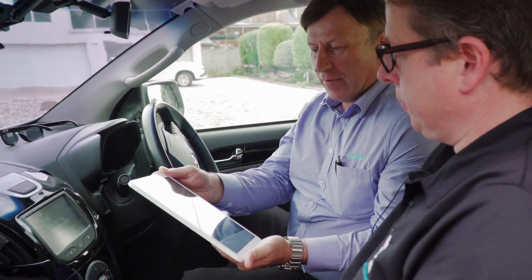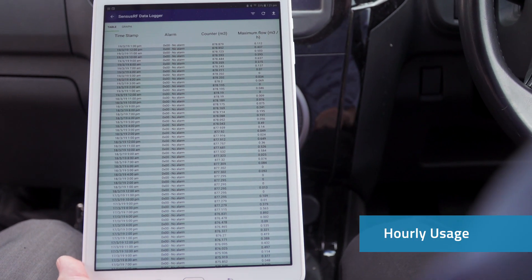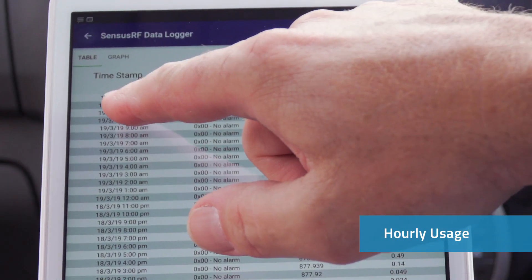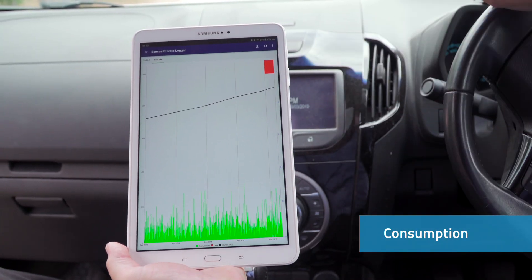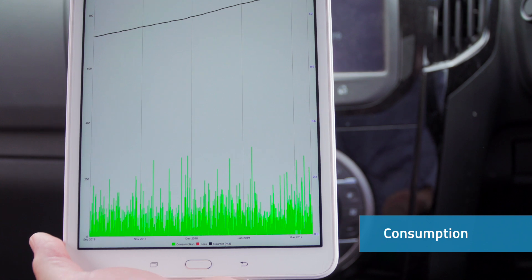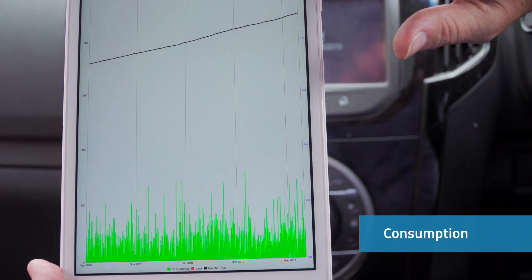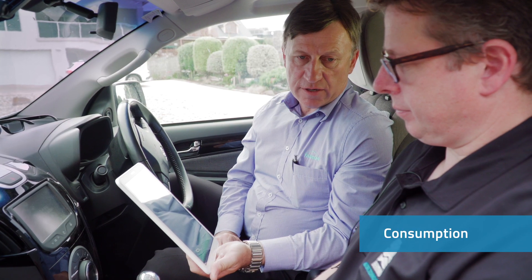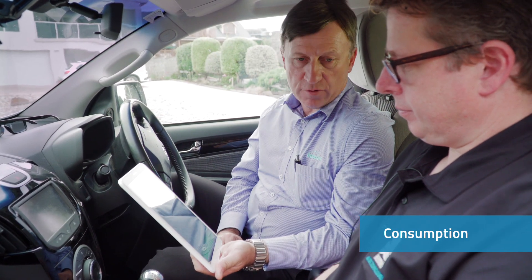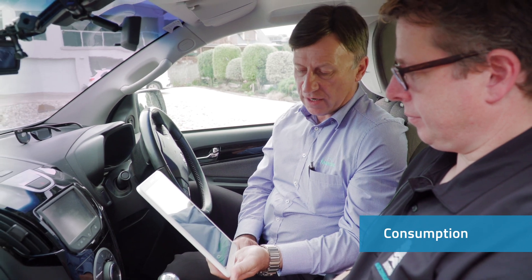Thanks Damien. As you can see, we've got a log file showing usage and date stamps. The graph shows hourly usage going back the last 60 days, and here we have our alarm showing the leak. We use this data to demonstrate to our customer that the house may have some problem with their plumbing and may need further investigation.